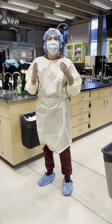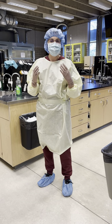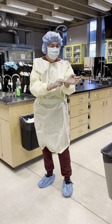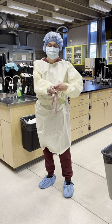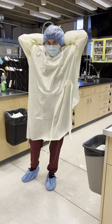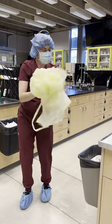For this lesson, we are going to practice doffing your personal protective equipment. So on the clean side of the anti-room or ante-area, you're going to remove your gloves and discard them. Remove your gown and discard it.